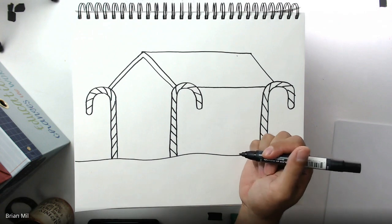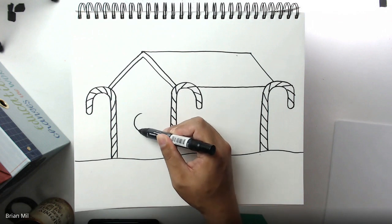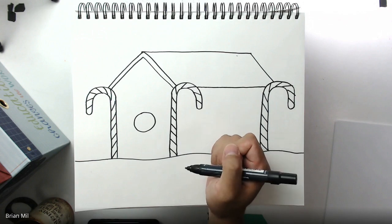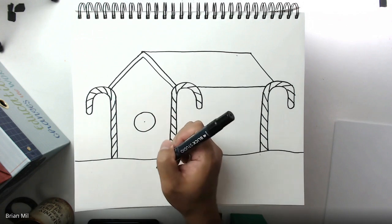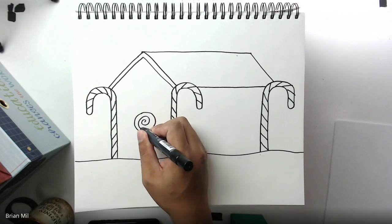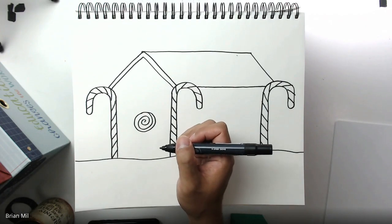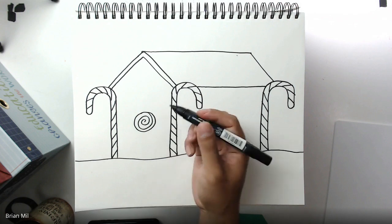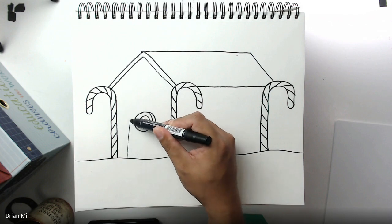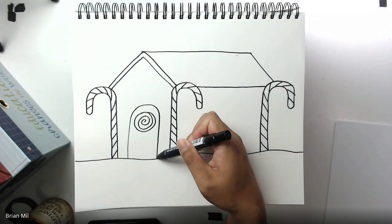This part gets a little trickier. I'm going to make a shape about the size of a quarter coin — a quarter circle — then create a dot in the middle and spiral outwards from that dot. Since the spiral sits that high, this is going to be the middle of my door. I'll go down below the snow line and create a nice big loop around that candy cane shape — and there's your door.